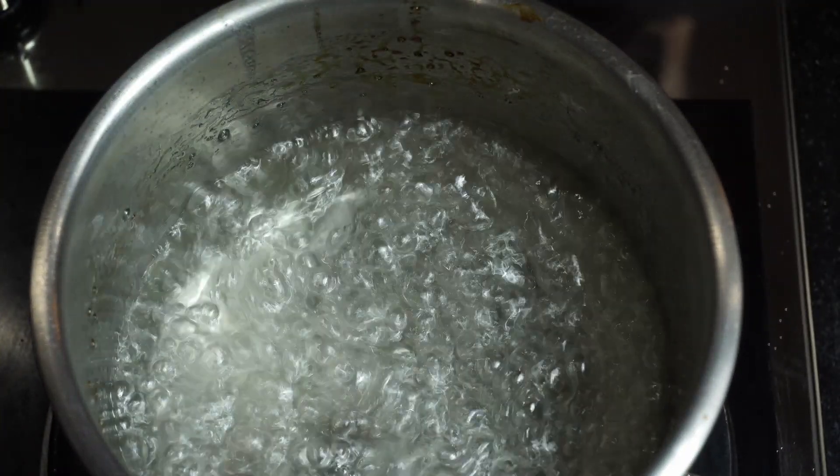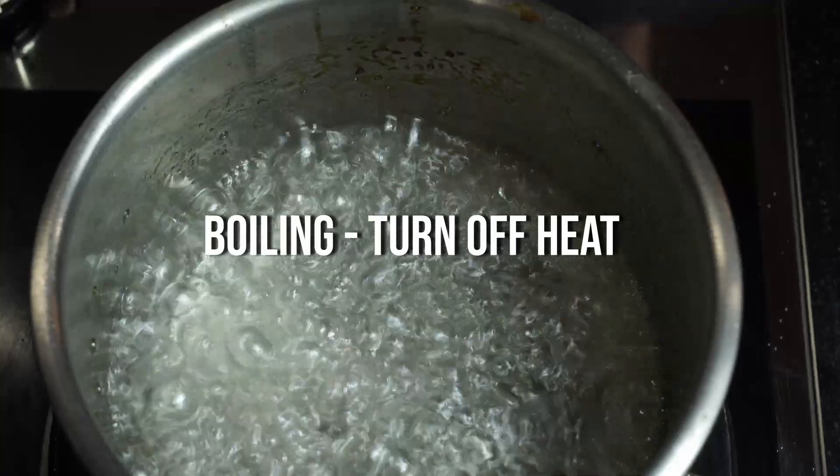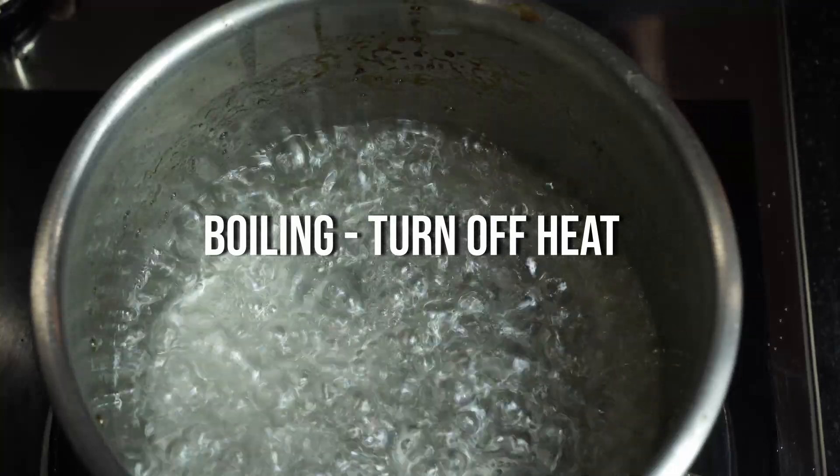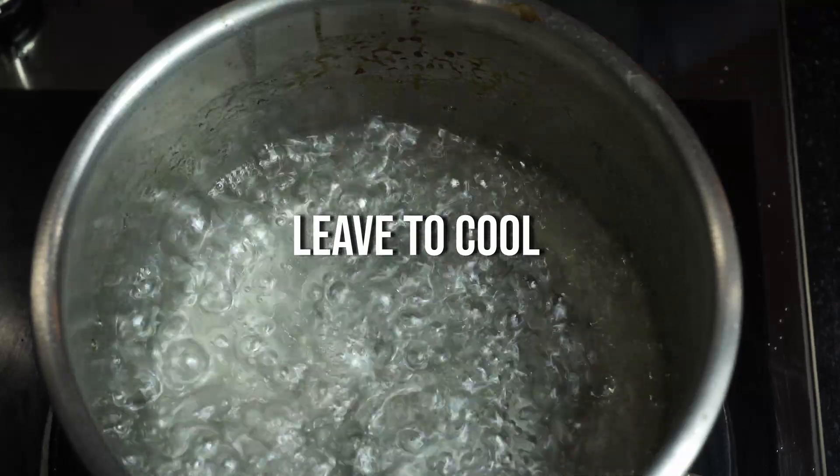Most of the sugar is dissolved — just bring it up to the boil. As soon as it gets to the boil, turn off the heat and let it cool. We need to cool this down before we pour it over our veg.